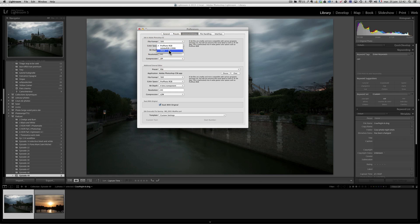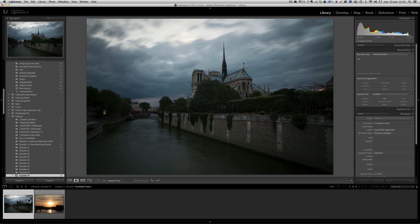For color space in Lightroom's external editing, choose ProPhoto — not Adobe RGB or sRGB — because you want the best possible retouch. For bit depth, it's a big discussion. If you choose 16-bit, your files will be double the size, and personally I've never seen a visible difference between 8-bit and 16-bit. So I keep it at 8-bit. Those are my external editing settings for both Photoshop CC and CS6. That was tip number one.